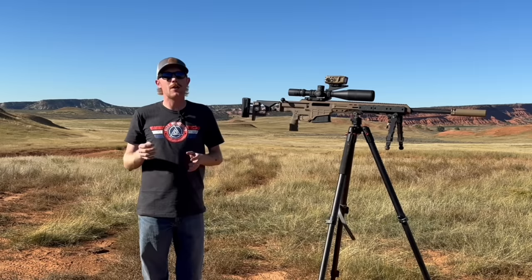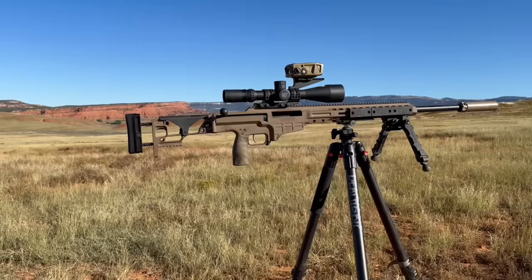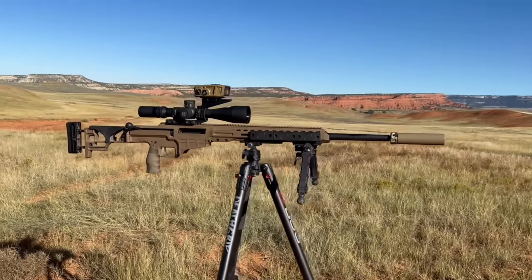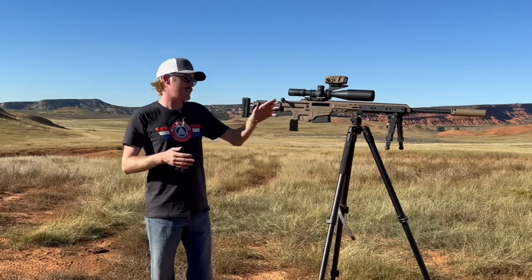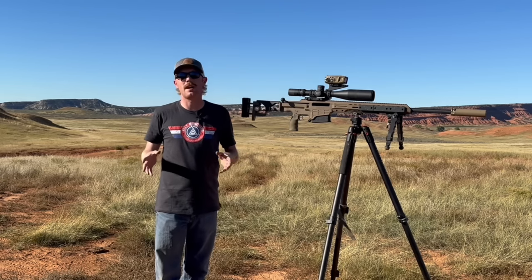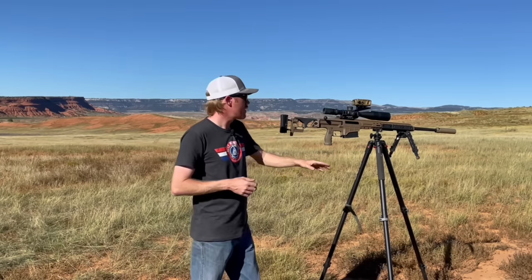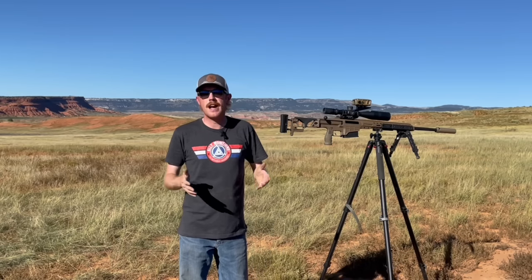For the rifle, I'm shooting my Barrett MRAD in 6.5 Creedmoor — super easy to shoot, very accurate, light recoiling and efficient out to a thousand yards. Suppressor is my Surefire 762 SOCOM Mini Can, very versatile. For an optic we're running my Nightforce 7-35x with a TREMOR 3 reticle. With a tool like the Impact 4000, that TREMOR 3 reticle is a really nice addition to the system — range with the Impact, get your ballistic solution, hold over in the reticle, and make hits.